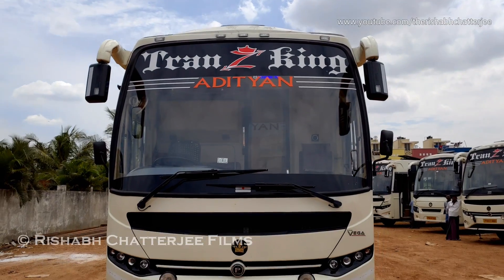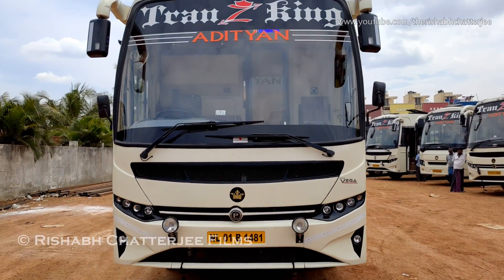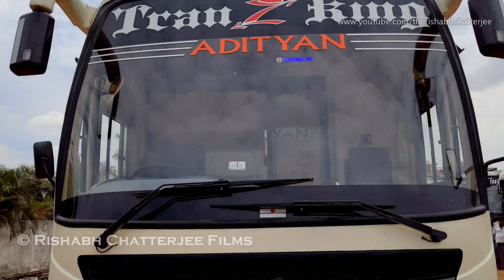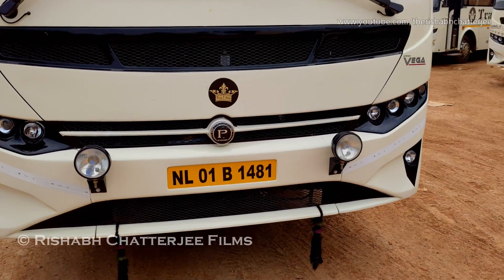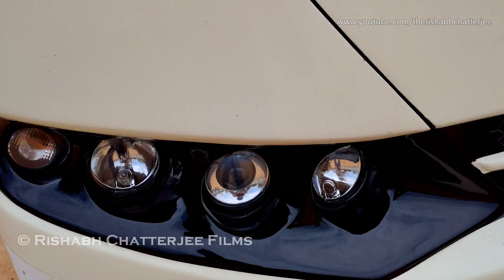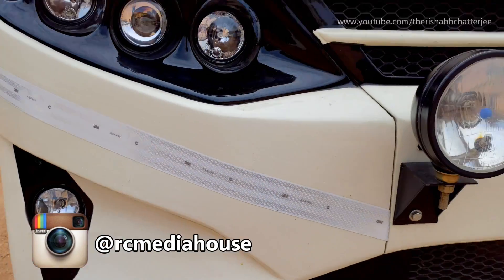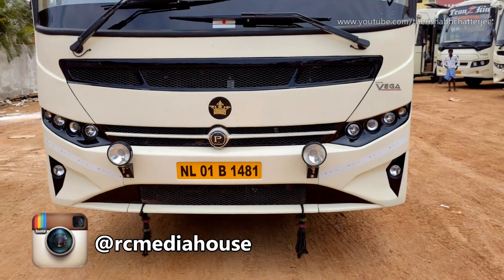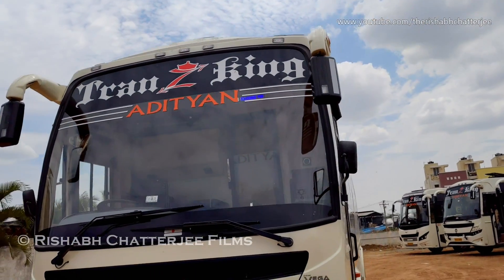First we'll be taking a look at the exteriors of the bus and then we'll move on to the interiors. This is the Prakash VEGA front — you can see the text 'Transking Travels.' Moving on to the front, we have extra fog lights attached here, two projector lamps, halogen headlamps, an indicator, and additional fog lights. This is the complete front profile.